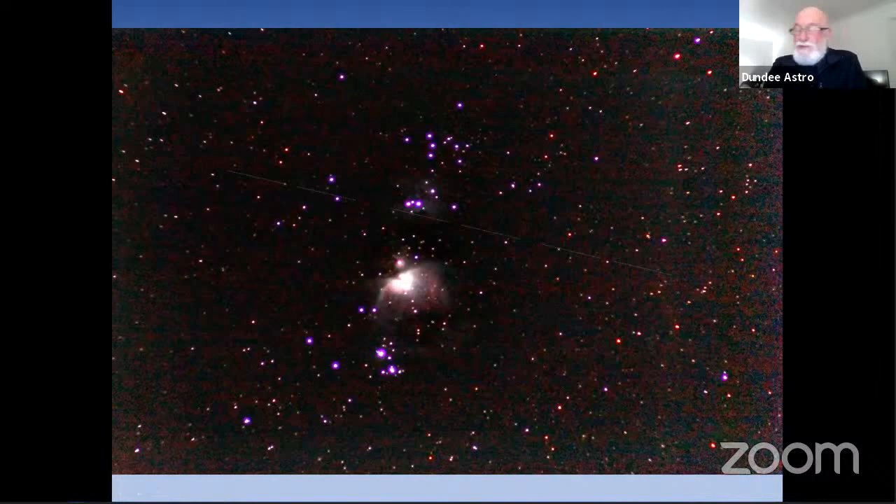I am slowly getting the hang of this. As a technique, it's something anybody can try if they've got a DSLR and are willing to spend very little more money on a tripod and intervalometer. From what I've seen online, it should be possible to get much better results than I've achieved so far, but hopefully I'll get better as it goes on.